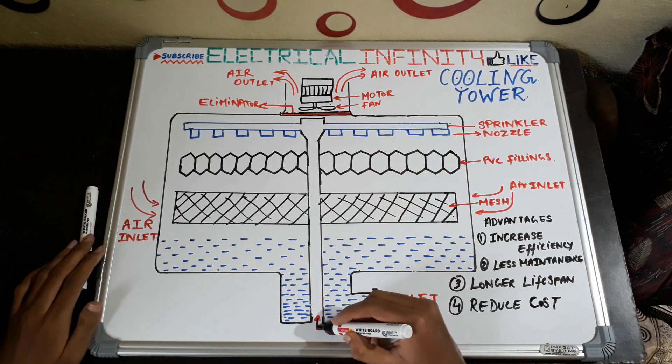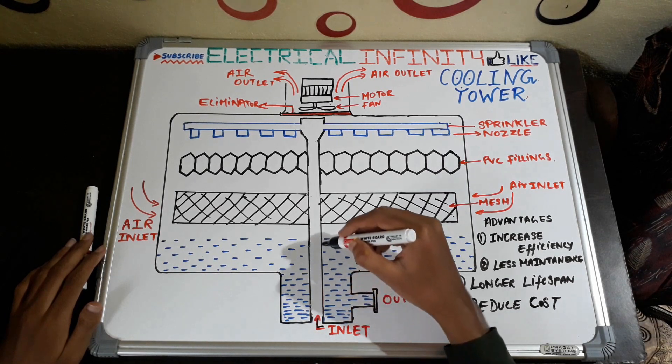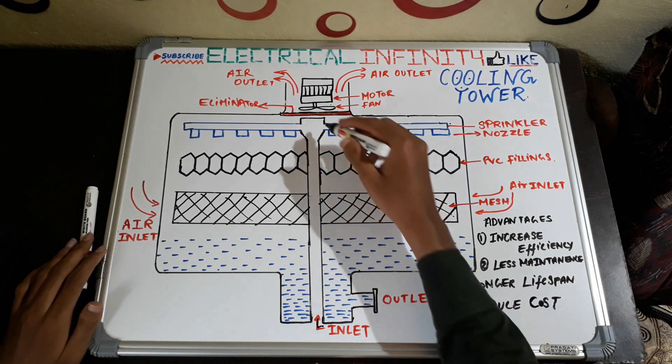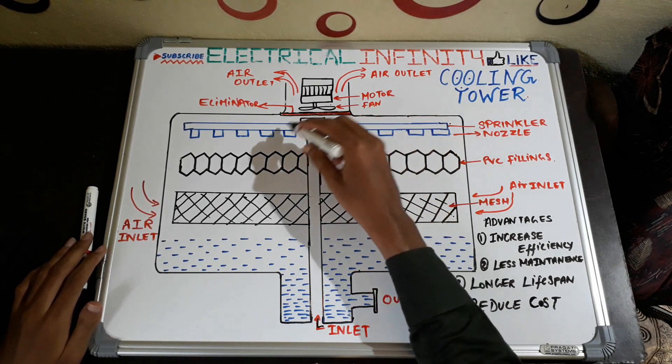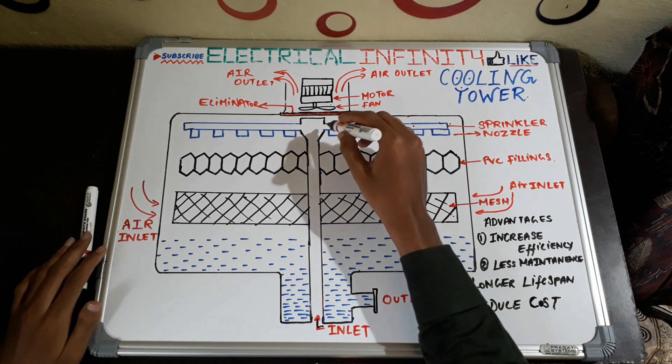Here you can see this is the inlet for water. The hot water from the condenser passes through this inlet of the cooling tower and enters the sprinklers. Here you can see these are the sprinklers, and water gets sprayed from them.